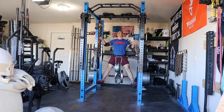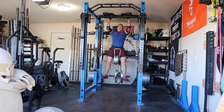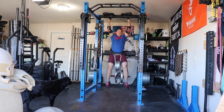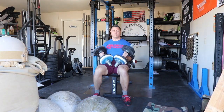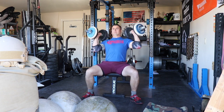For the chins I did 50 pounds for five, then 75 pounds for a bunch of triples. I'm actually using my trolley arm loading pins as fat grip handles for these pull-ups. I did triples on the fat grip and then worked to a top single at 100 pounds.